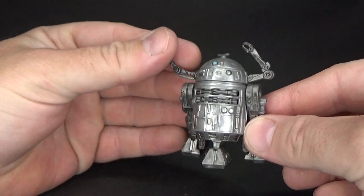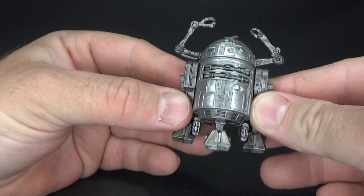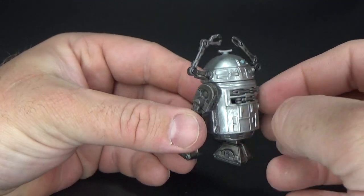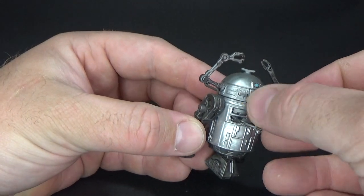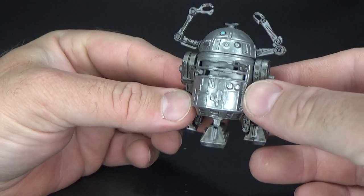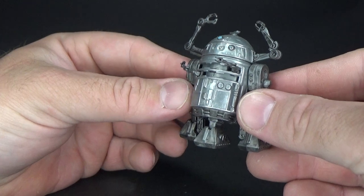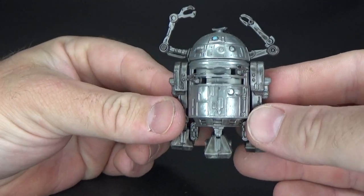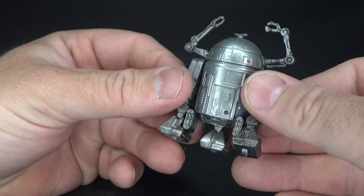Now we've got R2-D2 here. You can obviously see this is the inspiration for Chopper from Star Wars Rebels — Rebels took a lot of inspiration from the original McQuarrie art. This sort of squat looking droid came in handy for Chopper. Little arms poking out the side — absolutely fantastic. I really love this look.